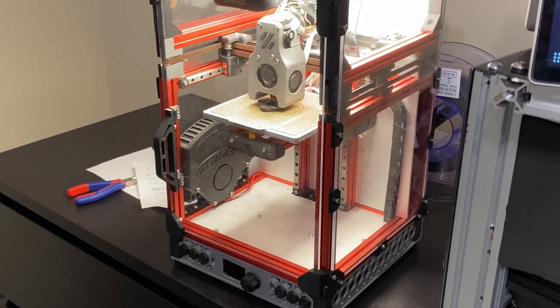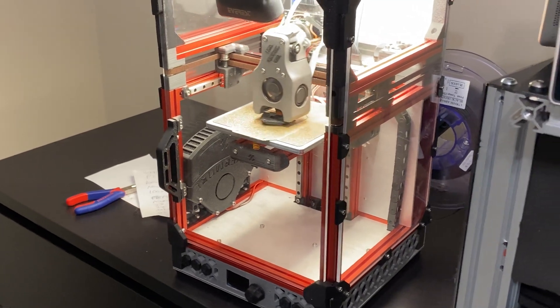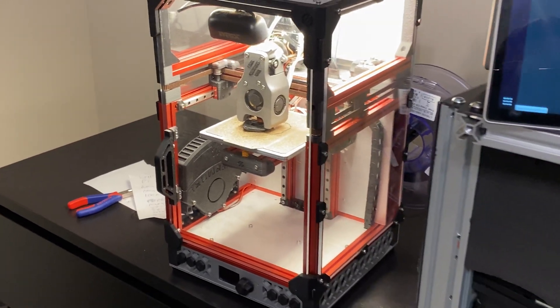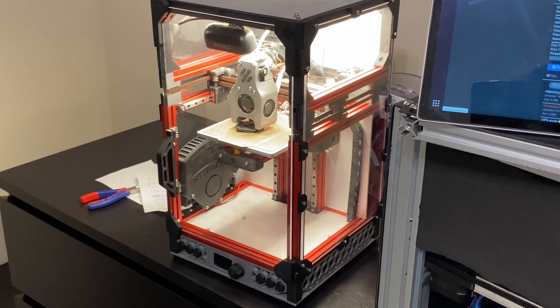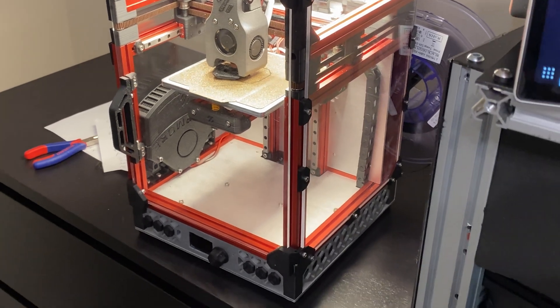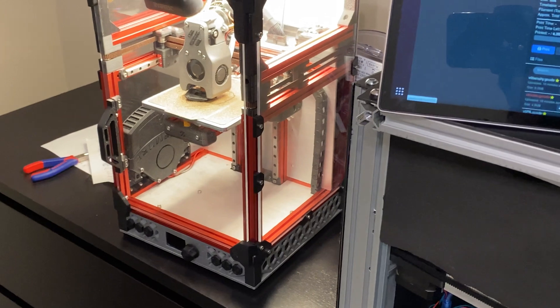Let me cancel the print. I'll start a new print with the bed screws a bit adjusted. I did go through the adjustment once, but the textured side of the PEI is kind of tricky to get working well — that's the problem. Next time I think it'll be fine. The print was going okay up to that point anyway.